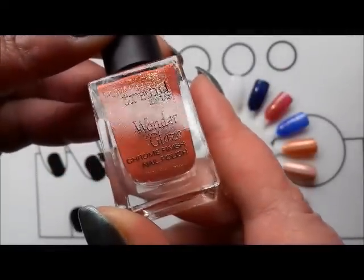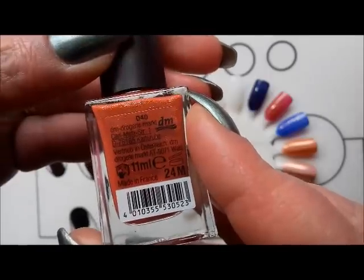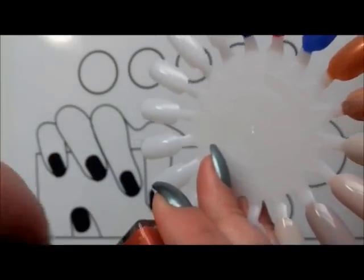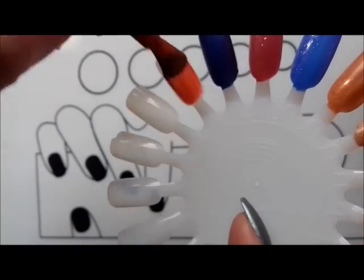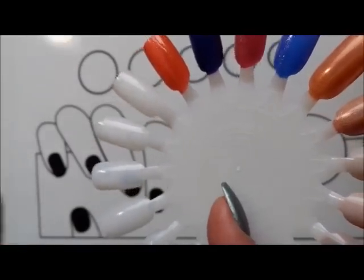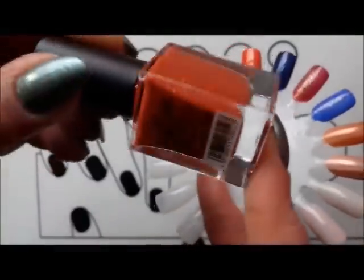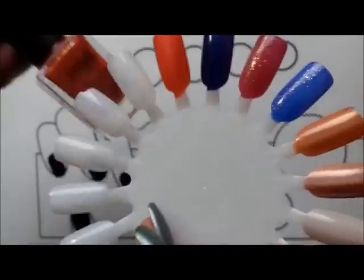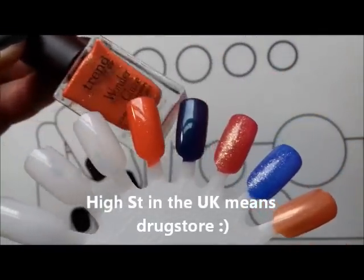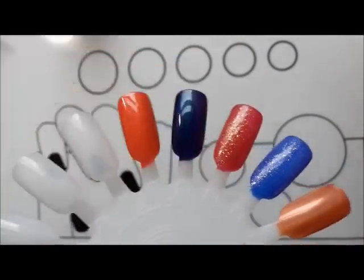The other polish that Anna sent me from Trend It Up is a Wonder Glaze — I think this was a limited edition — and this is number 40. It's a very very rich and deep rusty orange, burnt orange with a very pretty gold shimmer. It's more of a terracotta actually to me than a burnt orange. I love the brushes and the application is fantastic. So this is the kind of high street brand in Germany, very impressive.